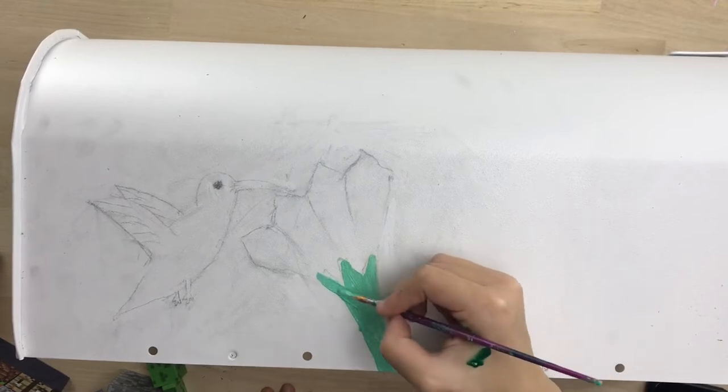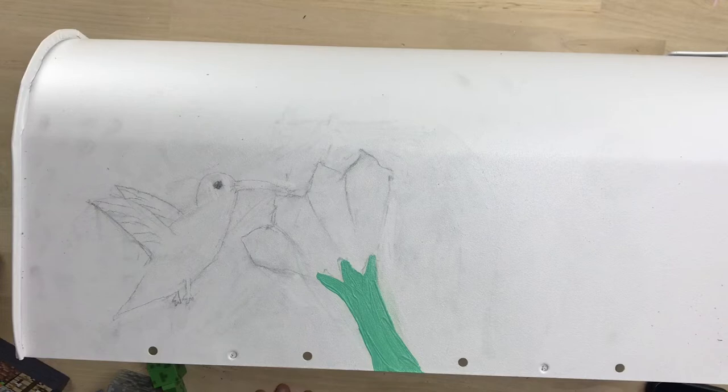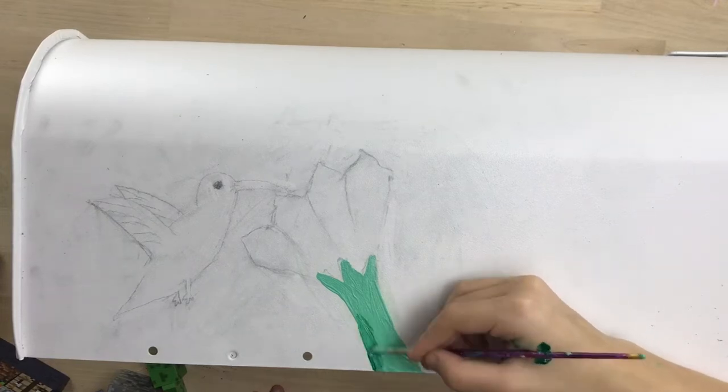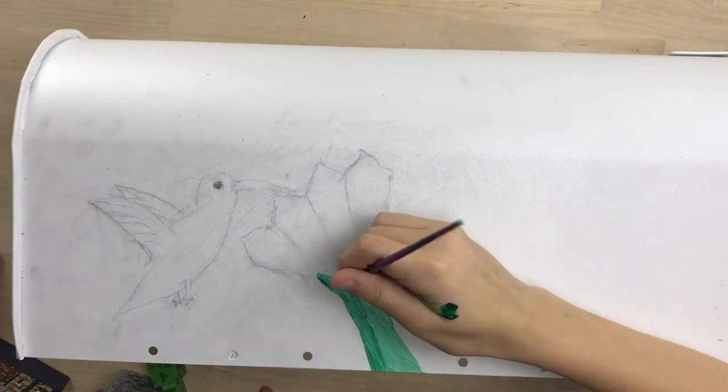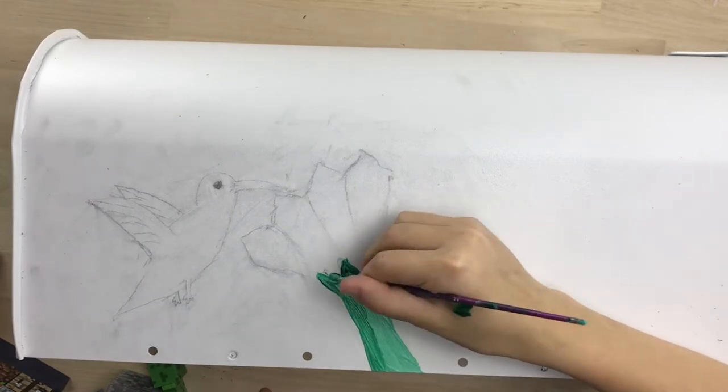As I'm painting this I'm trying to make it look realistic, adding some shading to it, and also just trying to make it look good since this is going to be a gift and I really want to put my best into it.